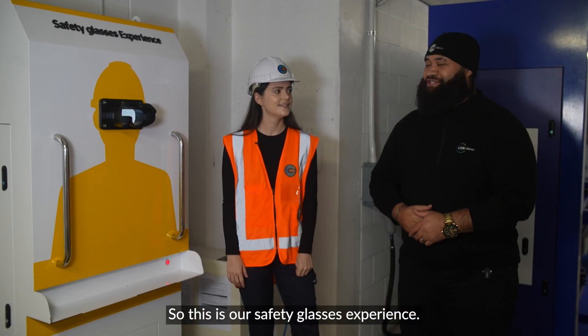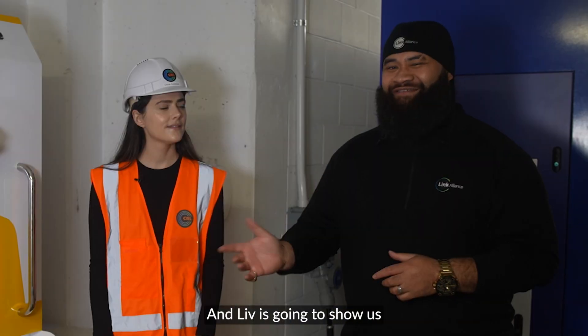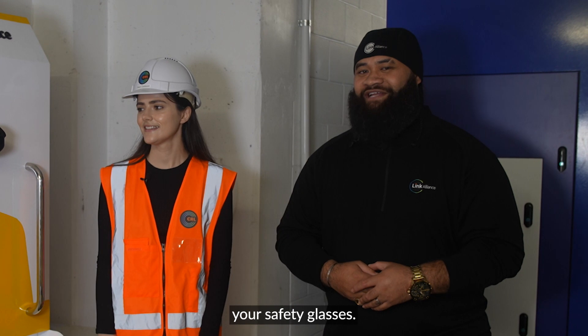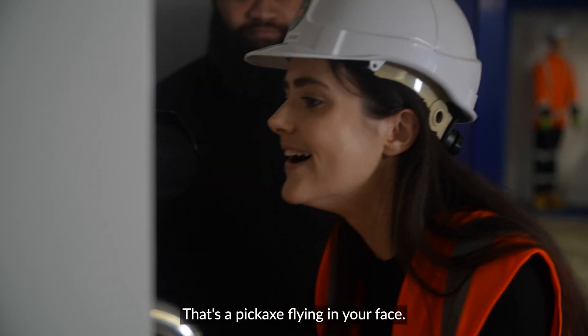So this is our safety glasses experience. This is how we help people understand the importance of always maintaining your safety glasses over your eyes. Liv's gonna show us just what happens when you're not wearing your safety glasses. That's a pickaxe flying at your face.